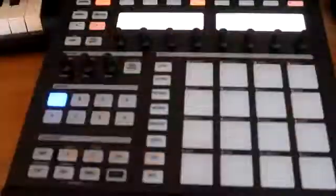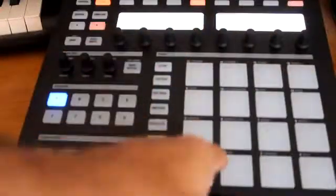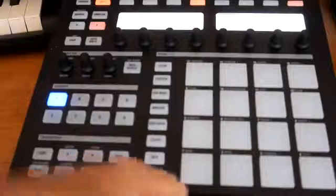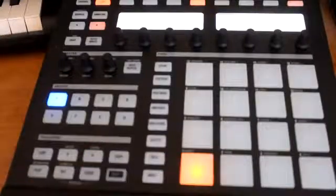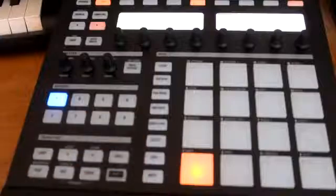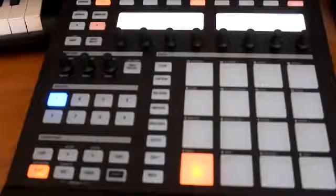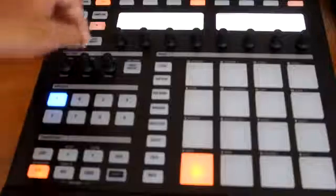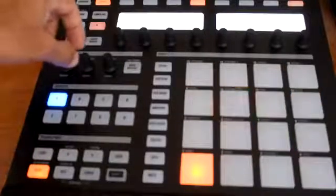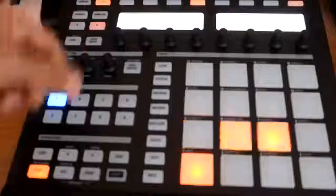These 16 pads right here represent the actual hits of the beat — this is 16 hits within that one bar. So every hit you have the opportunity to put a kick, a snare, or whatever. Most of the time you want to start off with your kick on the one, so we're gonna put it on the one and then you can play it and hear how it sounds. It'll go through those two bars and then start back over. I'm gonna go ahead and slow the tempo down to about 94 or 95.